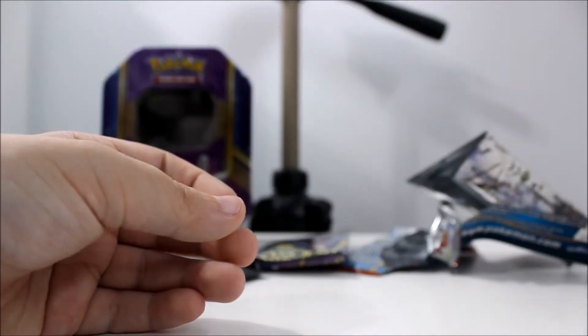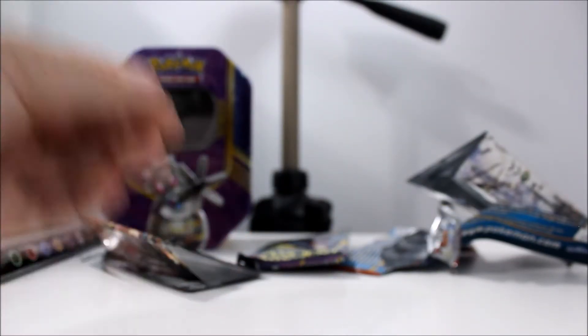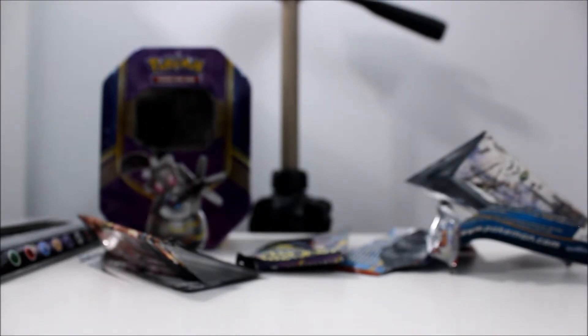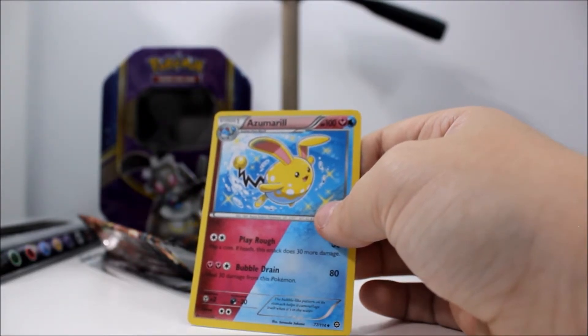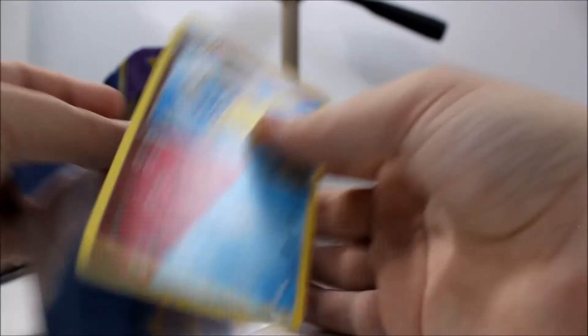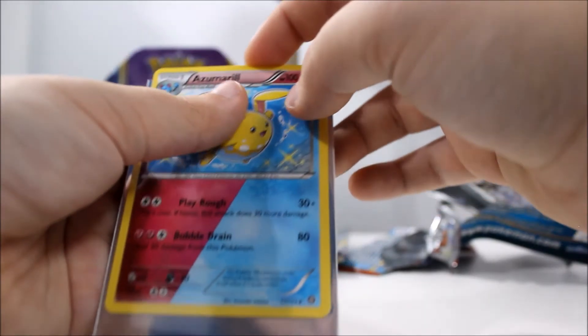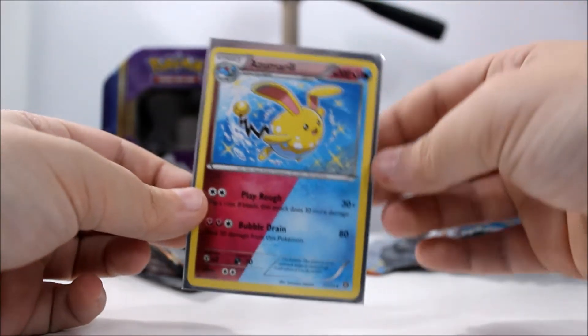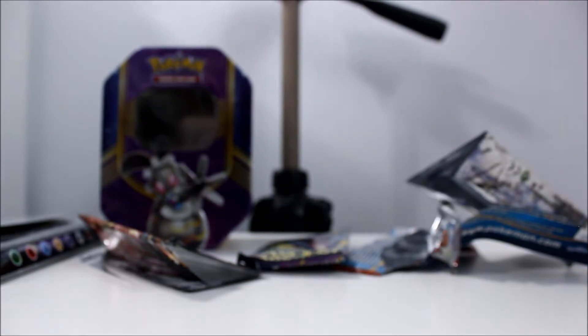Guess what? It's a shiny! Sweet. Alright, because it's a shiny, this guy right here is going into a sleeve. The Azumarill that is not a shiny is blue. Yep. So I just got a shiny Pokemon then. Yep. Sweet.